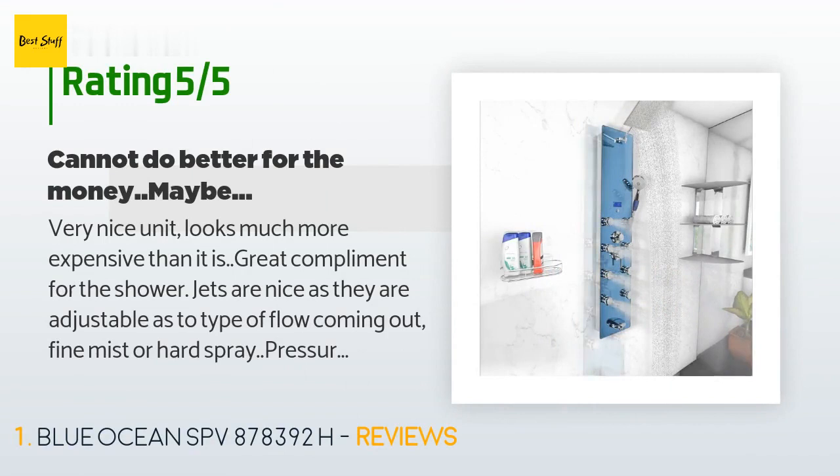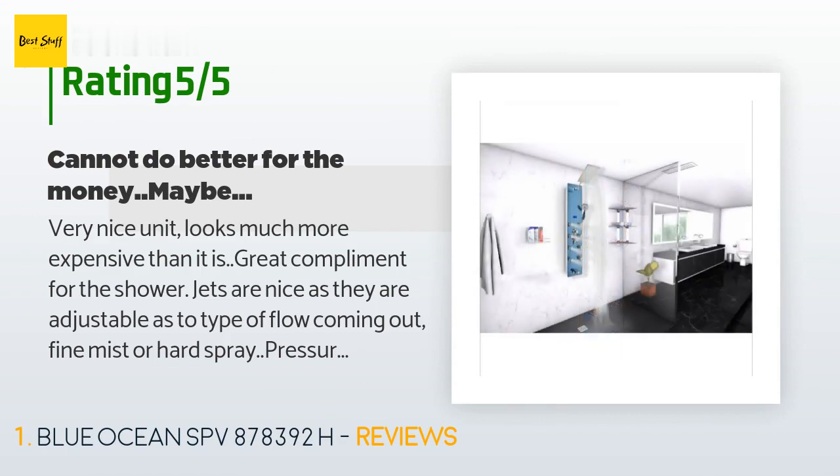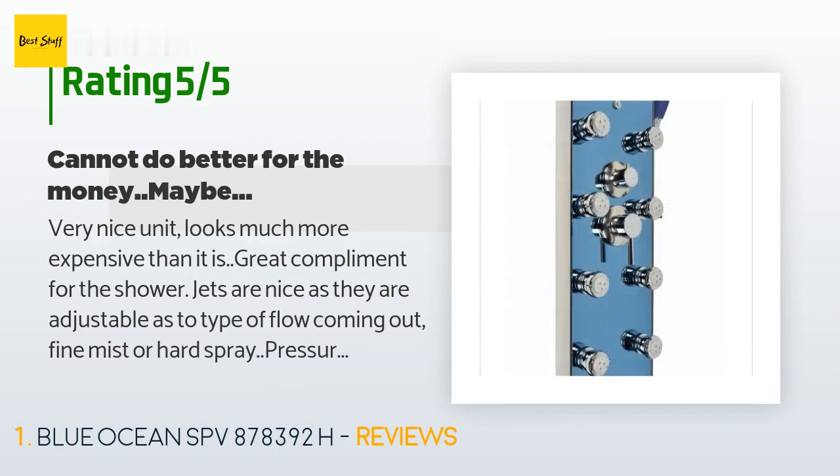A customer said: Very nice unit, looks much more expensive than it is — great complement for the shower. Jets are nice as they are adjustable as to type of flow coming out: fine mist or hard spray. Pressure is low if you use all eight at one time, but more than adequate when using just four at a time.